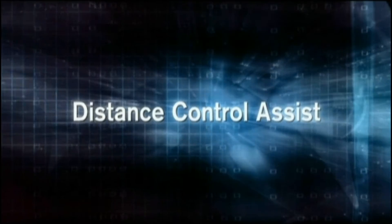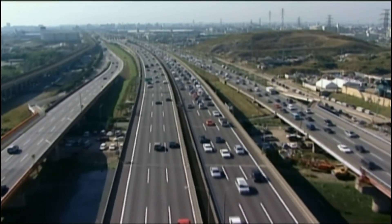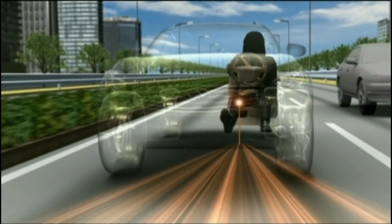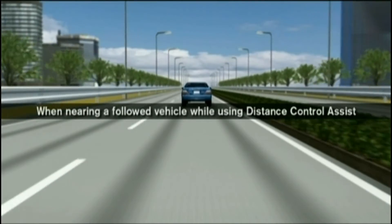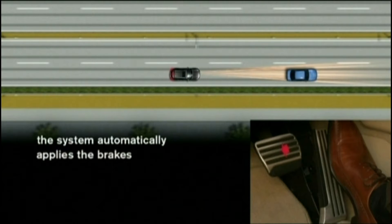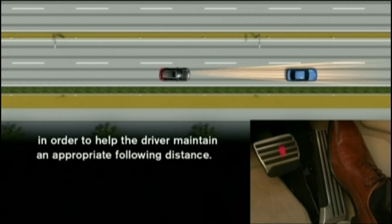Distance control assist. When nearing a followed vehicle while using distance control assist, when the driver releases the gas pedal, the system automatically applies the brakes in order to help the driver maintain an appropriate following distance.